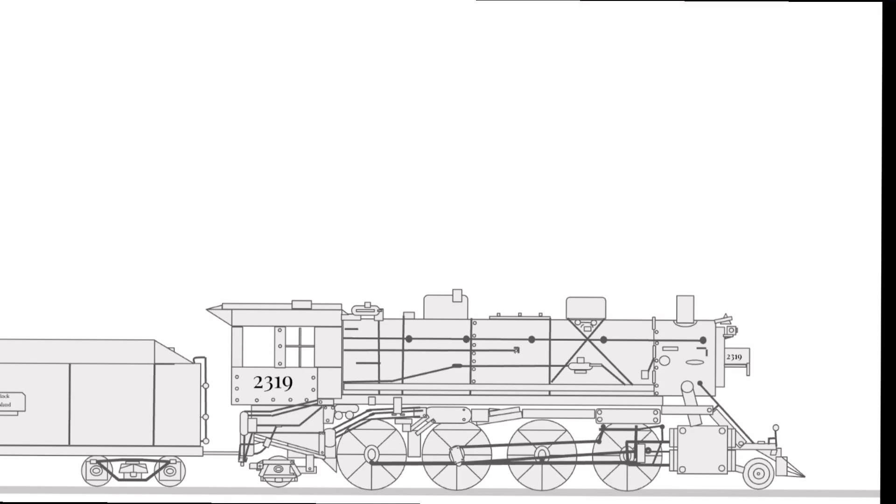Hey, it's David. This video is going to be a little bit different because we're going to be taking a look at my Google Slides train art. Before we take a look at the individual trains, I'd like to explain a little bit about exactly what the Google Slide train art even is.